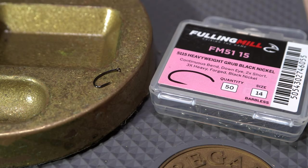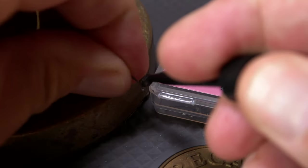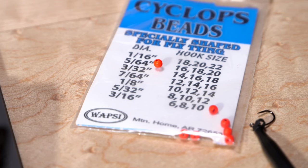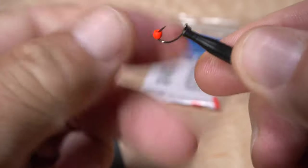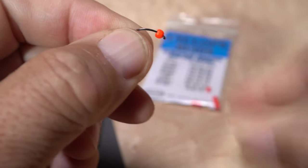For a hook, a Fulling Mill 5115 in size 14 is a really good choice. I like to use plunger style hackle pliers to first get hold of the hook, then set it aside. I'll match this hook with a 3/32nds of an inch fluorescent orange brass bead. A fine pointed bodkin makes picking up the bead and centering its small hole in your fingertips really easy. This in turn allows you to insert the point of the hook into the small hole of the bead, then work the bead around to behind the hook eye.